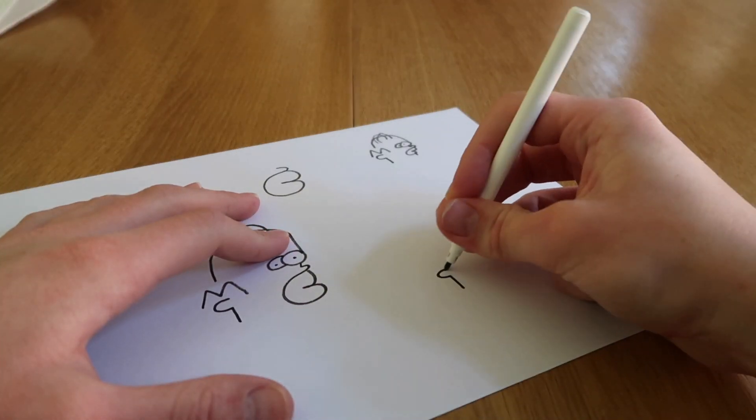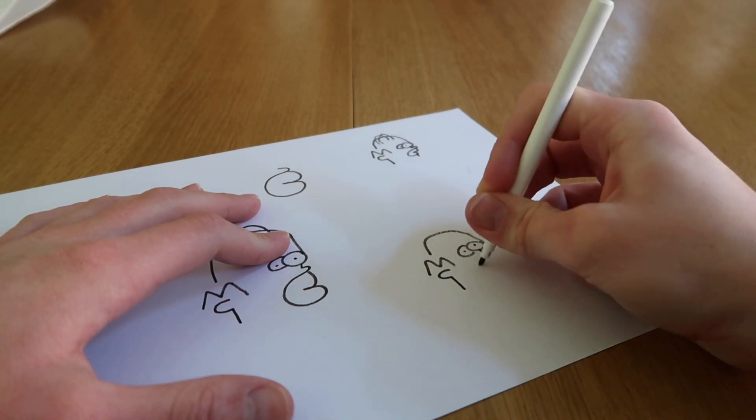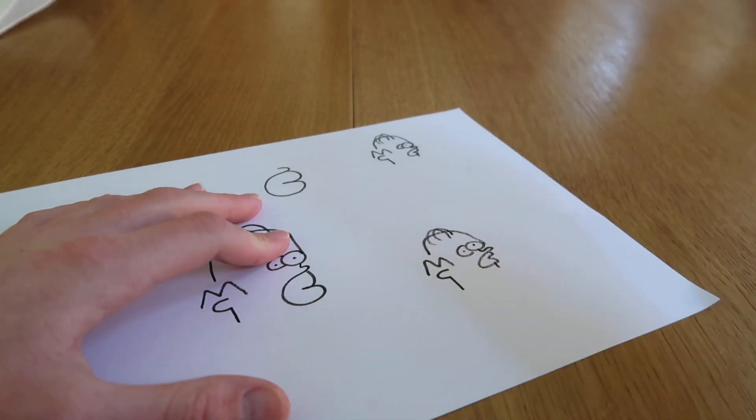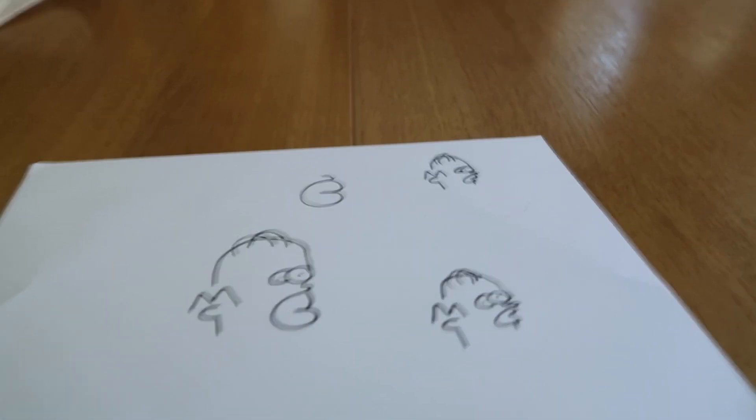It's actually pretty cool because you can do it so quickly. If you've got like 10 seconds to draw something — bang — Homer Simpson, done. It's just a fun thing. Anyway, that is going to be it for the video. I hope you did enjoy. If you did, give it a like and subscribe for many more videos to come. I'll see you guys next time.